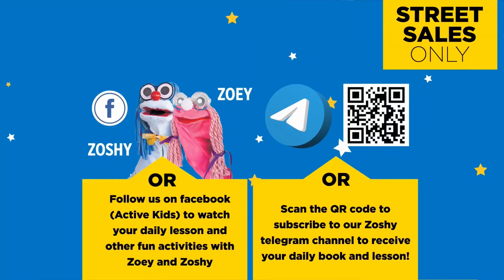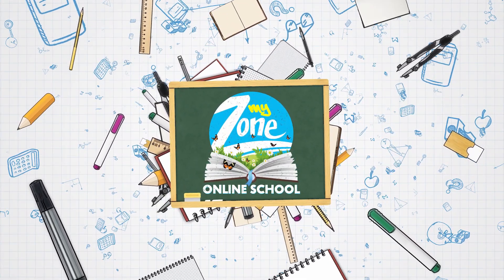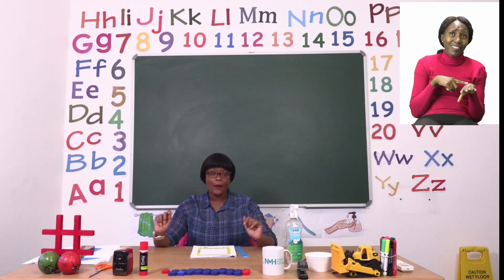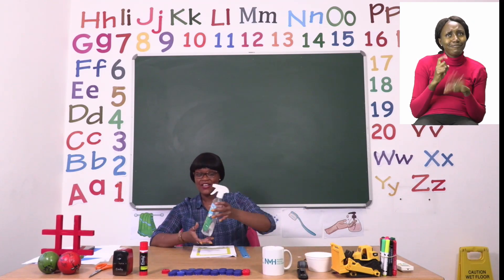Follow us on MyZone Facebook, Active Kids, to watch your daily lesson and other fun activities with Zoe and Zoshi. My dear friends, it's now time for us to say goodbye. But before we do, we need to sanitize.